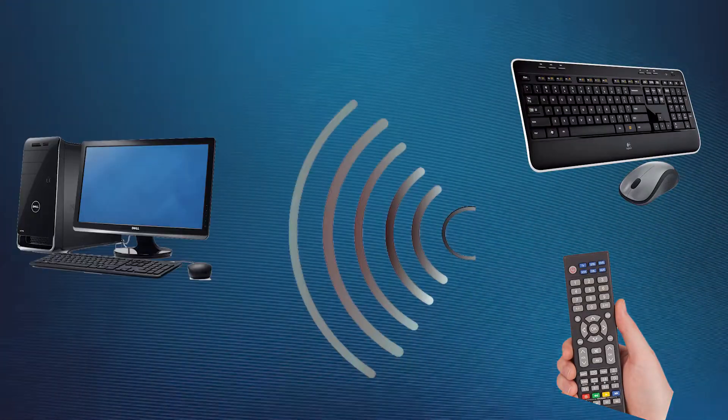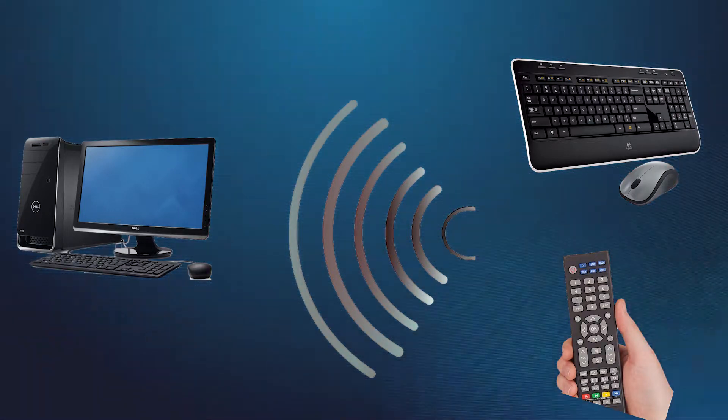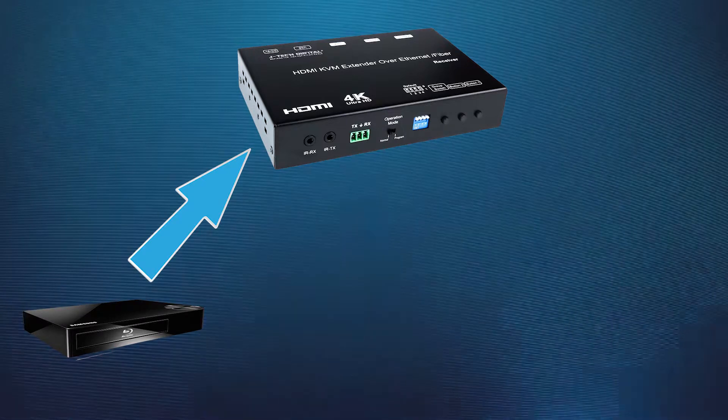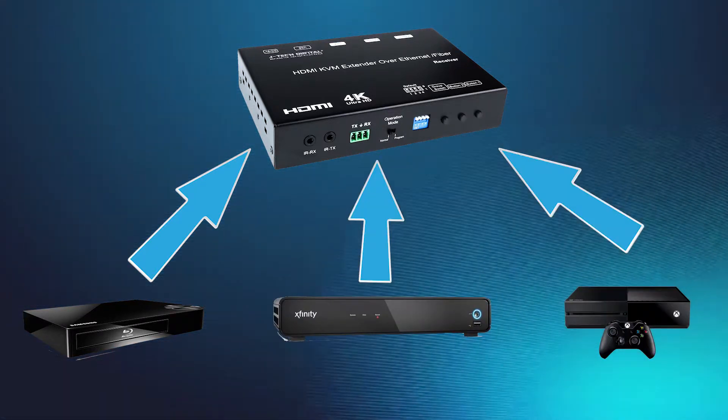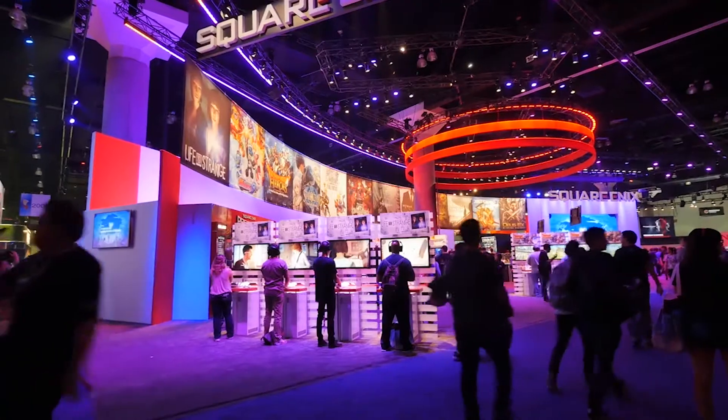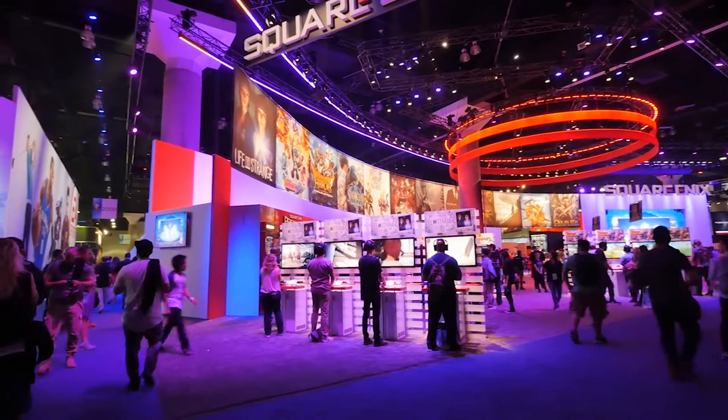These allow you to take an infrared remote or USB mouse and keyboard to the receiver's location and continue using the source device as if it was in the same room. You can even hook up a Blu-ray player, a satellite receiver, or a gaming console to the transmitter to share entertainment around the home, or at big events such as conventions and competitions.